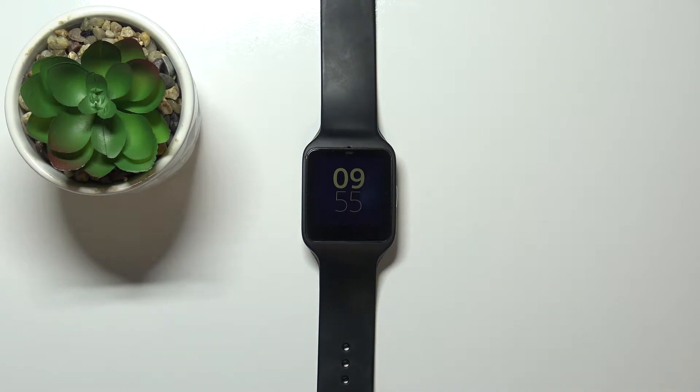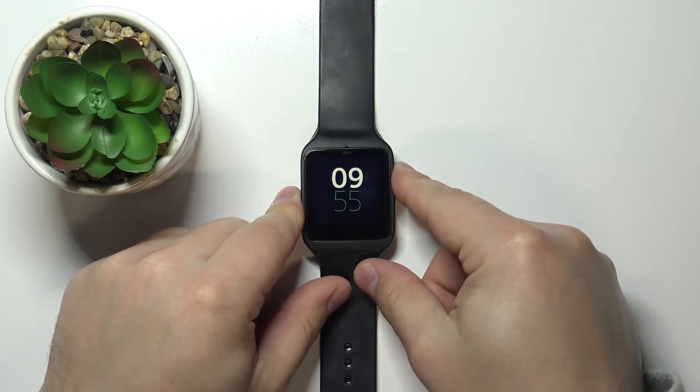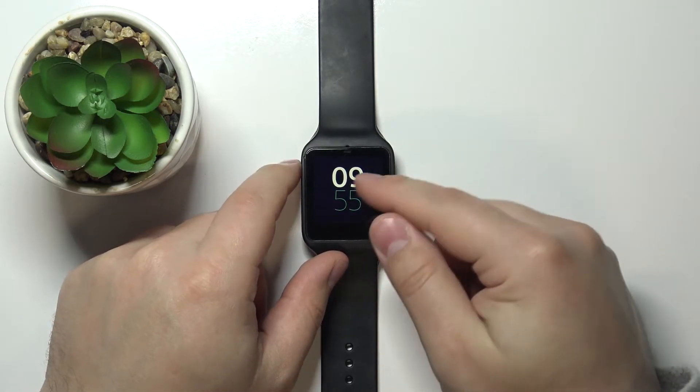Let's start by waking up the screen on our watch. To do it, simply press the side button like this.